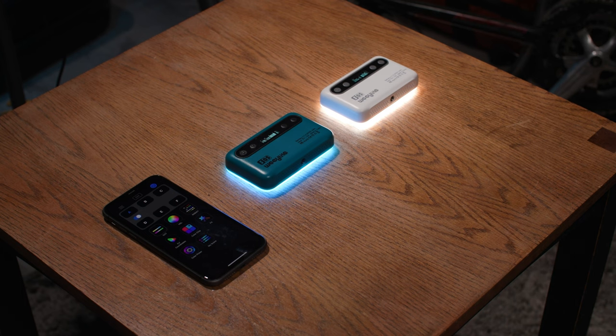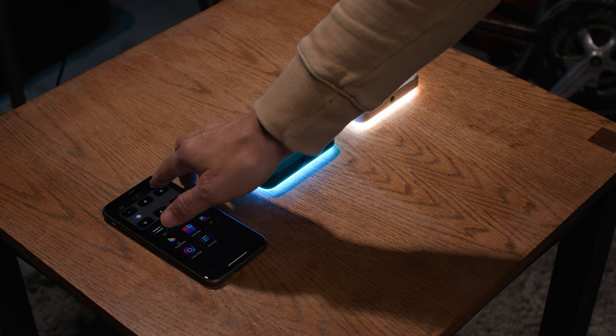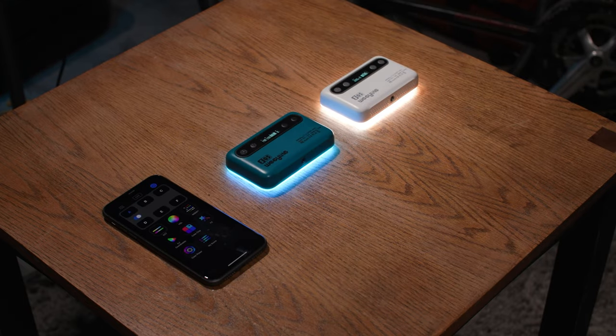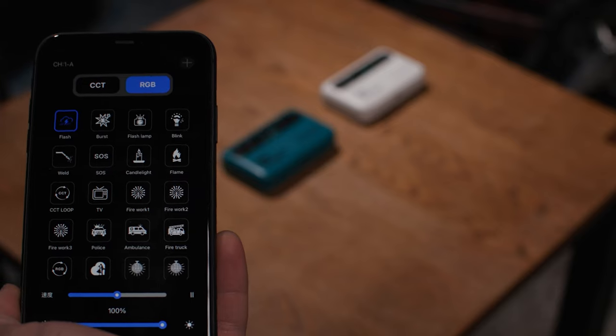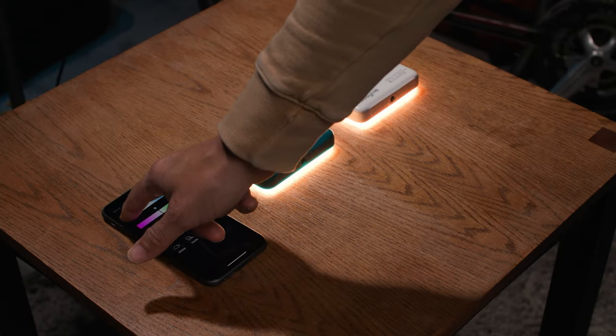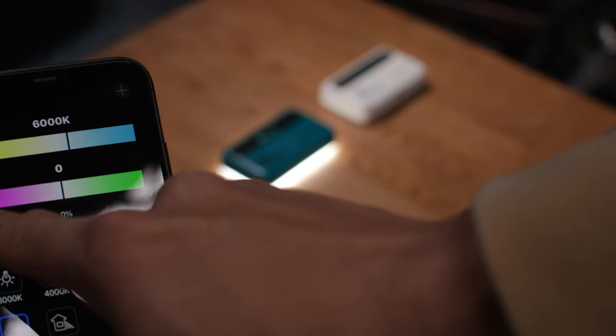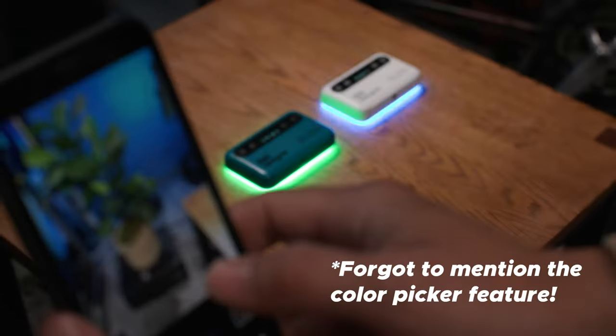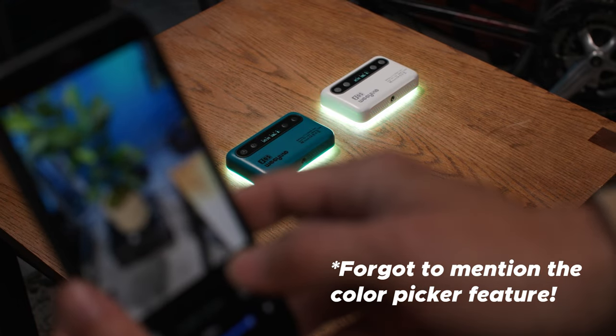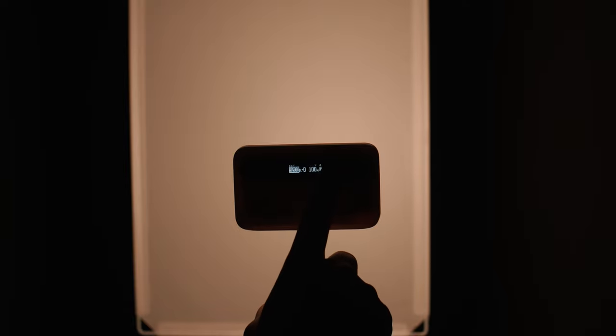We haven't talked about the app yet. Apps are kind of expected when you buy an RGB light these days, and this light is app-controllable. In the app you have full control over CCT, RGB, and effects like campfire, police lights, and ambulance. The app is pretty robust — you can control multiple lights at the same time, divide them up, and control all lights separately, turning them on and off simultaneously or individually. And if you're not into apps, you can still get all that functionality with the built-in menu on the back of the light. Good job, Weelite — I hate when companies make you use the app to get full functionality.